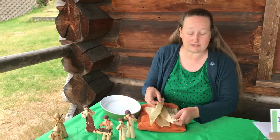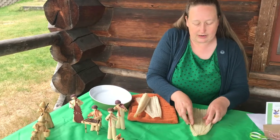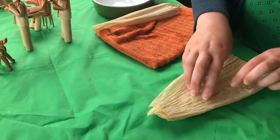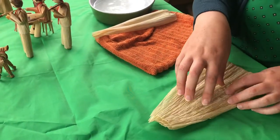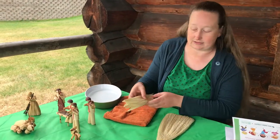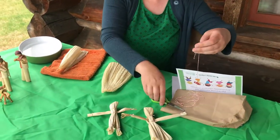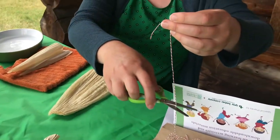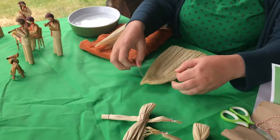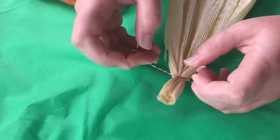Your first step for making these is to take a few pieces of corn husk and lay them evenly together. I've got three pieces here that we're gonna use for the body, and then I'm saving one piece to use for the arms of the corn husk figure. After you've got them laid down, you're gonna cut a short piece of twine or string and then tie a quick knot near the top of the corn husk.